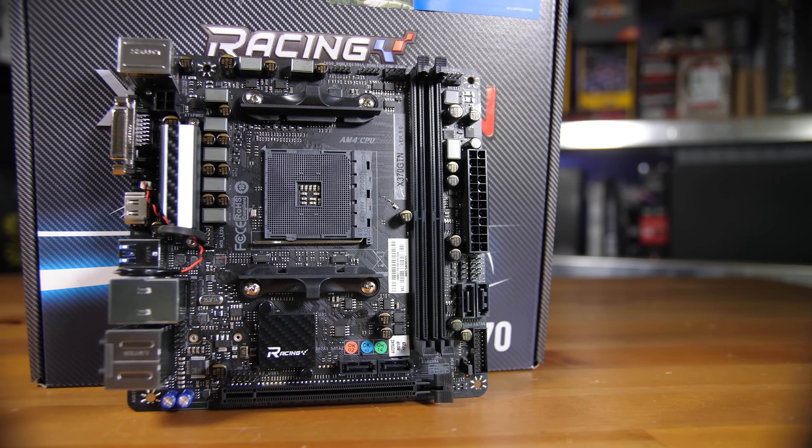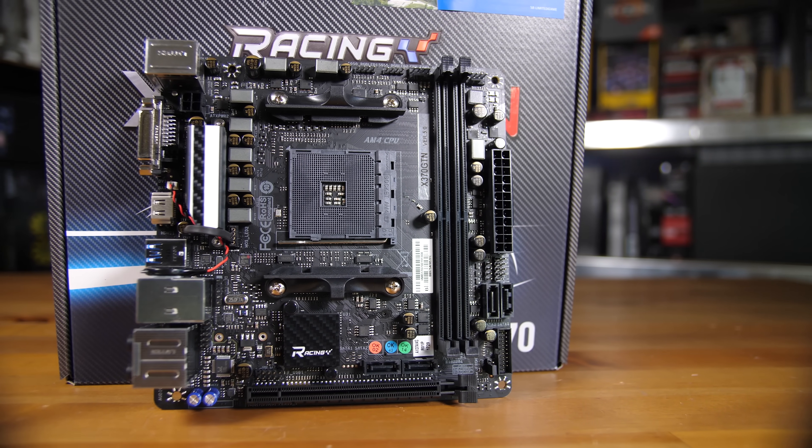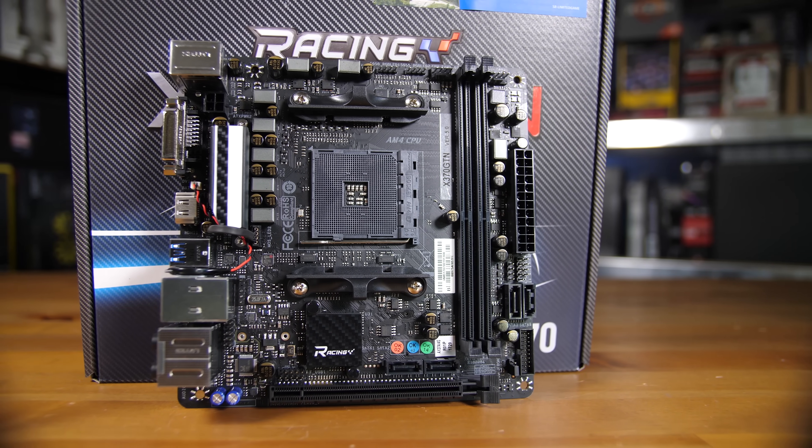Starting off with a tour of the motherboard — obviously, as I said, it's an ITX motherboard so there's a pretty small footprint and not a lot of space for them to add a lot of features, but they've actually done a pretty good job.